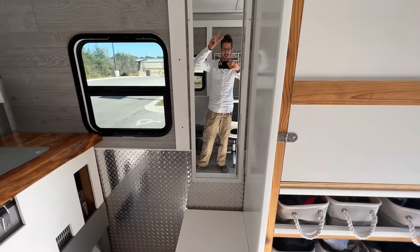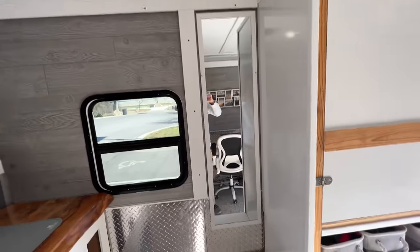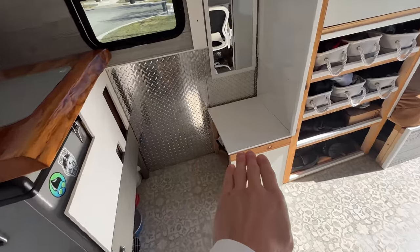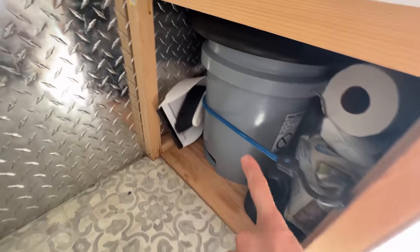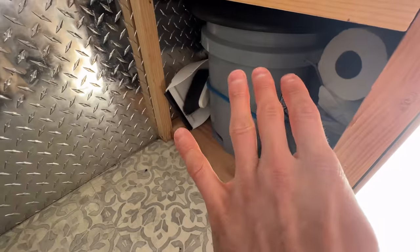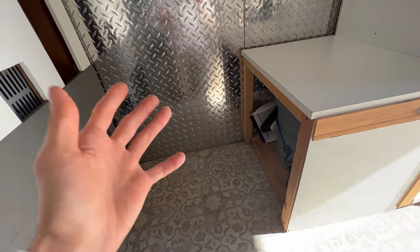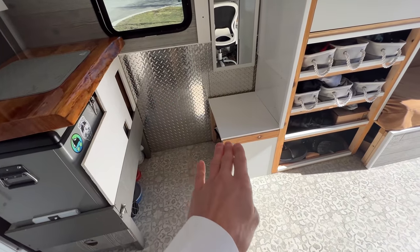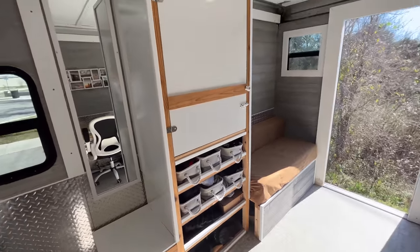On the other side I have a full-length mirror — nice for getting dressed and making sure your pants aren't stained after being out in the wilderness. There's a little bench where I sit to put on shoes, and underneath I have a 5-gallon bucket toilet with a toilet seat on it, plus toilet paper and a small broom. After four years of van life, I rarely use it — you learn to find toilets when you need them, or you're out in nature and just dig a hole. But it's nice to have one for emergencies.